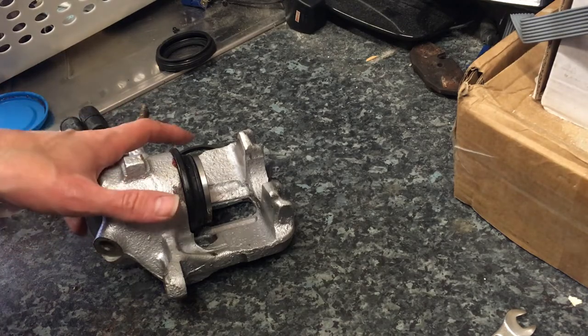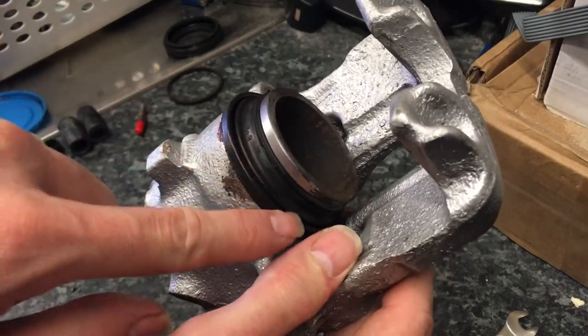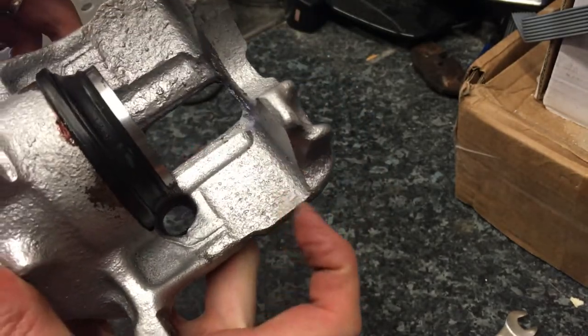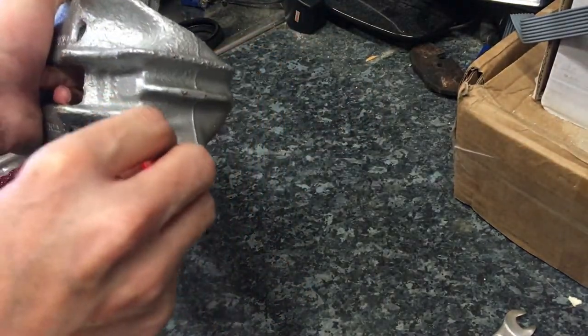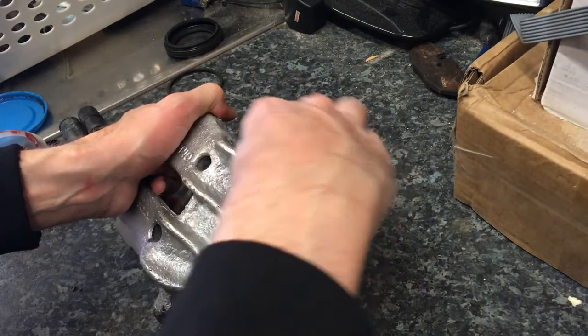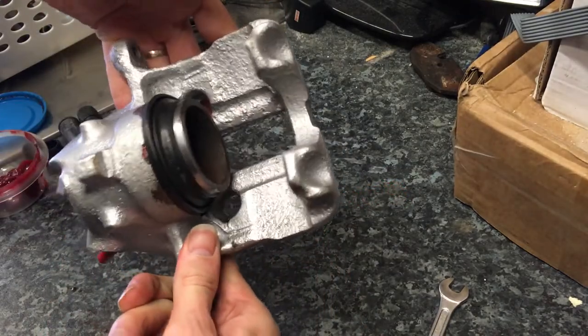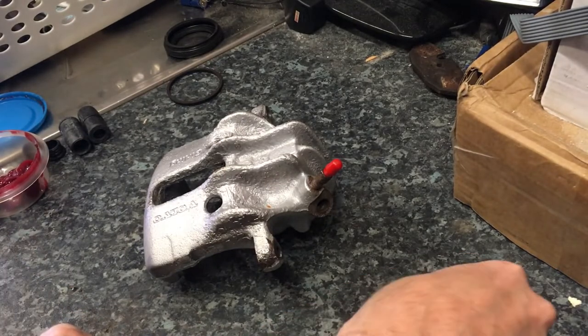And there we have it - that's our front caliper rebuilt. We've got the rubber seal around the piston pushed in. When you line the piston up it does slide in, you need to use a little bit of force, but if you need to use excessive force then it's not quite lined up properly. We'll put the bleed valve back in - don't need that too tight because we'll be using it when we put it back on the car. Front and rear are ready to go - let's get them back on.